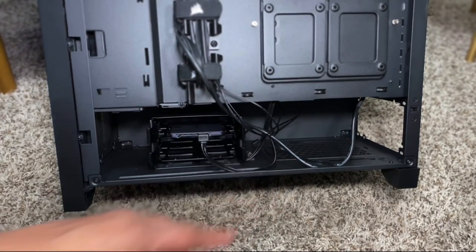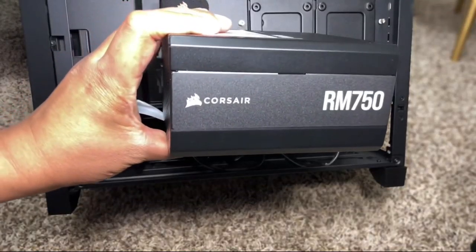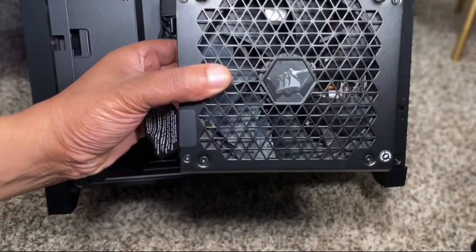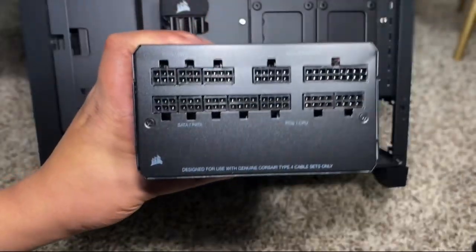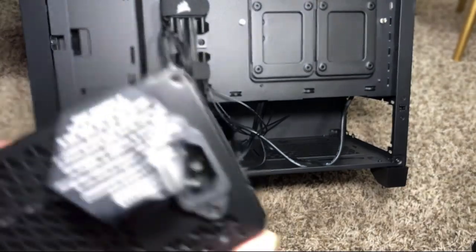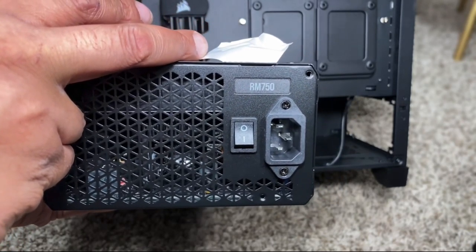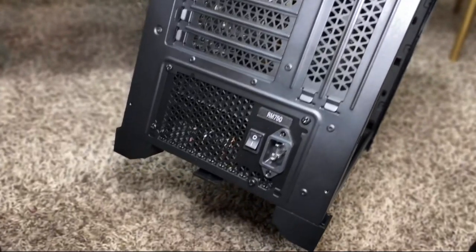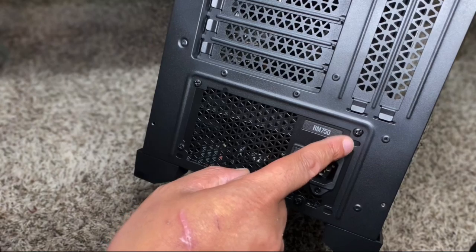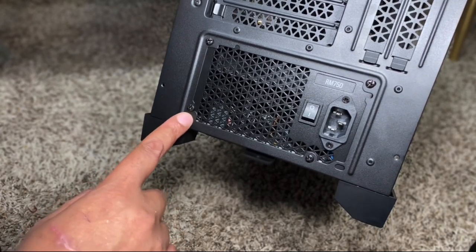Alright kids, this is where the power supply unit is going to go. For this video, we're going to use an RM750 by Corsair. This PSU is made out of very good material. Notice the fan on the bottom to keep the power supply unit cool. And on this side, you have a variety of connections to give power to your computer parts. When we flip it over, under this flap, you'll see the power switch itself. The circle symbol indicates that it's off, and the vertical line symbol indicates that it is on. After you position it in the case, you will screw it here, here, here, and also here to secure it.